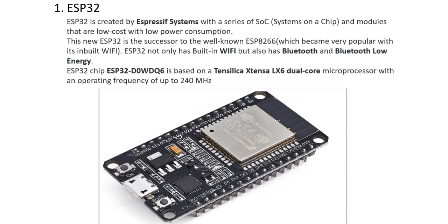This is another board which has a built-in Wi-Fi and Bluetooth module known as ESP32. ESP32 is created by Espressif Systems with a series of SoC (System on a Chip) modules that are low cost with low power consumption. ESP32 is the successor to the well-known ESP8266. The ESP32 chip ESP32D0WDQ6 is based on the Xtensa LX6 dual-core microprocessor with an operating frequency of up to 240 MHz.